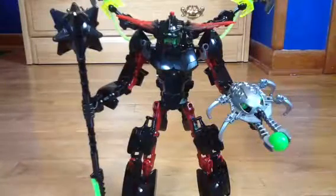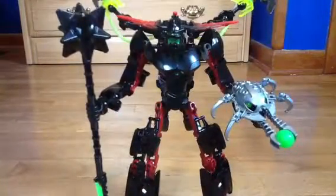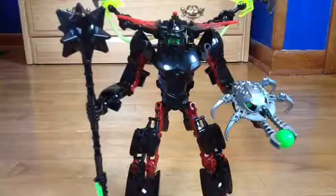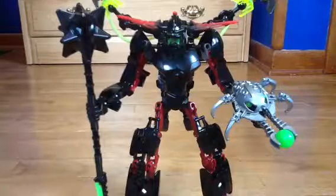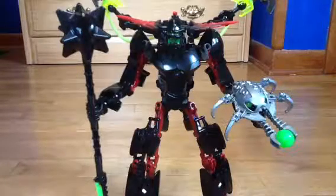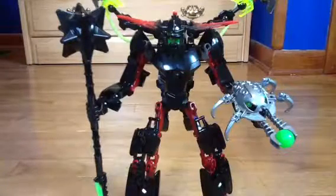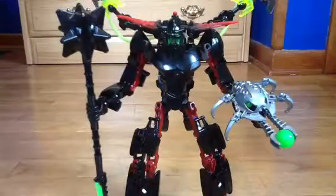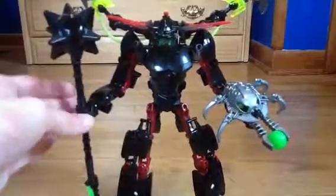This is Black Phantom, the big set. I had to do this in a different location because my backdrop is not tall enough for this thing. It is massive and pretty awesome. This thing is just huge — not as big as Witchdarker, but still pretty freaking big. No mascot in the Hero Factory reviews, but we still got Black Phantom.